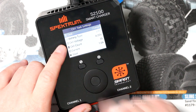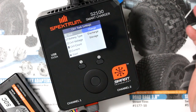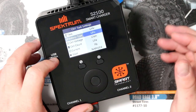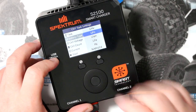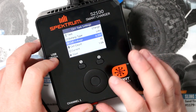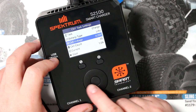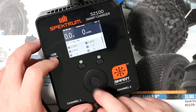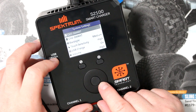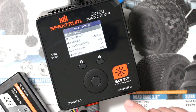In the Task menu, if you select Task, you'll have Charge, Discharge, or Storage — automatically it will be set to Charge. Battery Type will go automatically to LiPo because it knows what kind of battery it is. Cell Voltage you can adjust, but if you don't know what you're doing, I'd recommend you leave it. If you hold for a long press, you'll get Channel 1 Smart and Channel 2 Smart settings, which can be set up independently from each other.